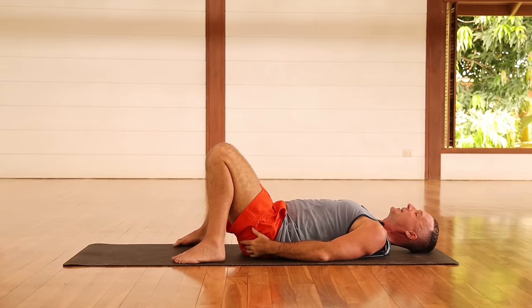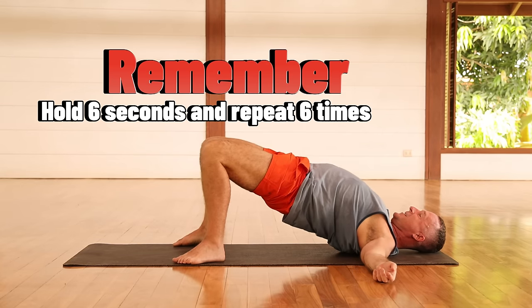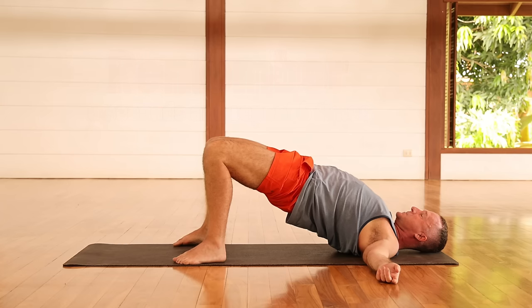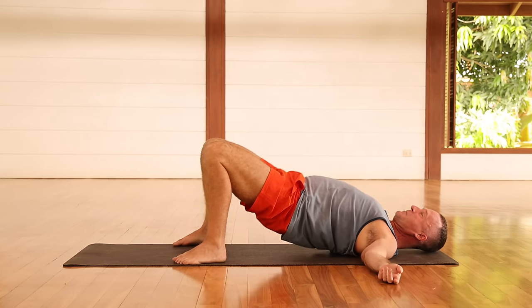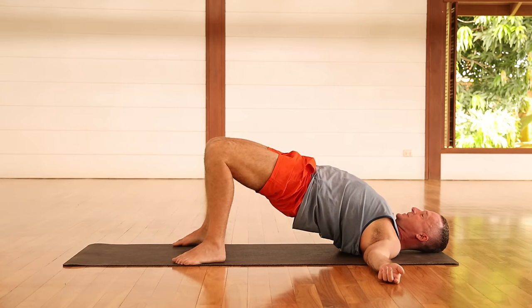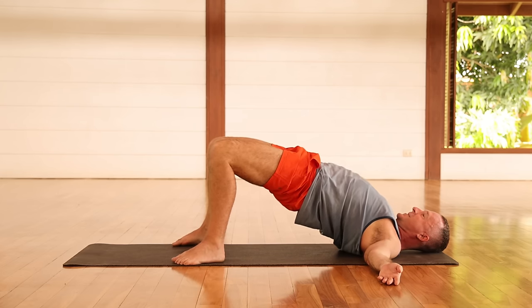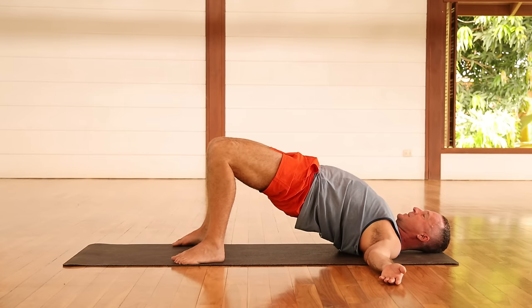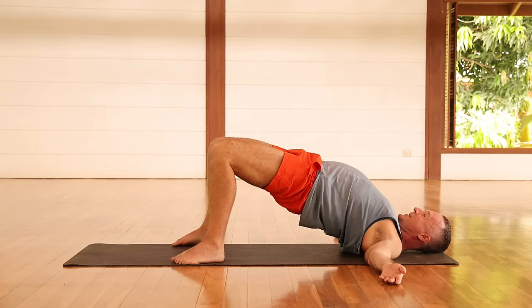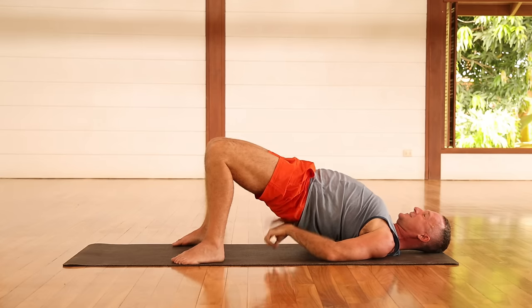On your back, bring the arms out to the sides and lift the hips up as high as you can, really squeezing the glutes as much as possible. Then slowly come on back down and then lift the hips up and squeeze the glutes as much as possible. Come back down, then lift up again and squeeze the glutes as much as possible. Sometimes it's nice just to poke the glutes and make sure they're working and activated.